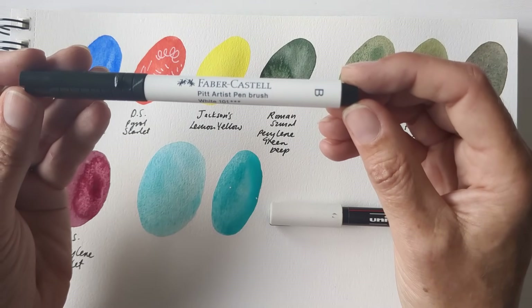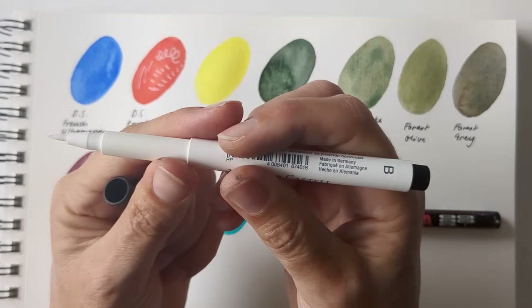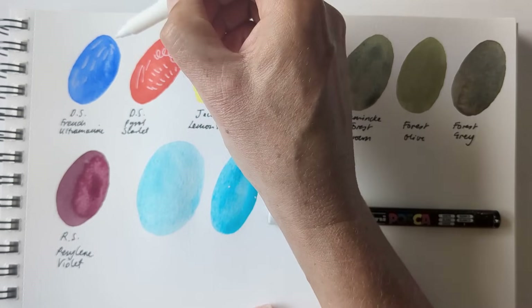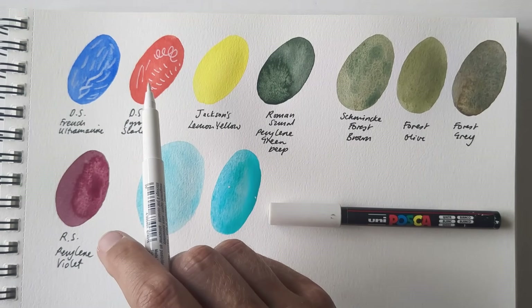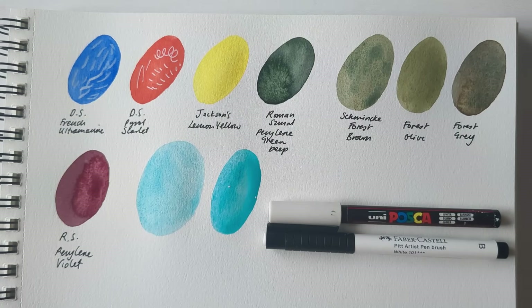I'd also wanted to try out the Faber-Castell Pitt Artist's Pen in brush form, more out of curiosity really. The nib's quite nice on it and it's got a little bit of flexibility. But it's not as opaque as the Uni Posca and I've not really used it a whole lot. What I probably ought to do is stick it in my art travel kit — I've been using that so much recently that basically whatever's in there gets used quite a bit, and whatever's not in there doesn't. If you find you use it for anything in particular, please let me know in the comments.